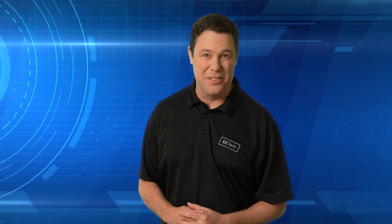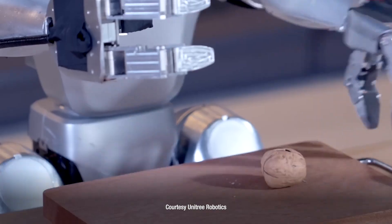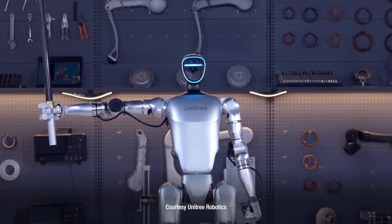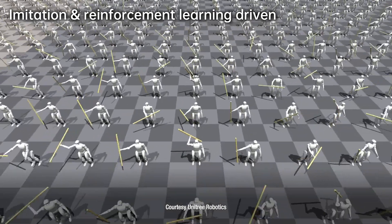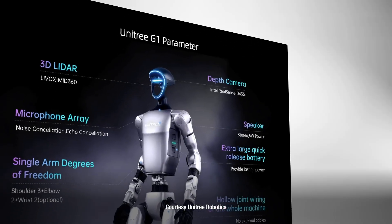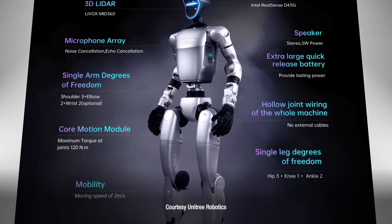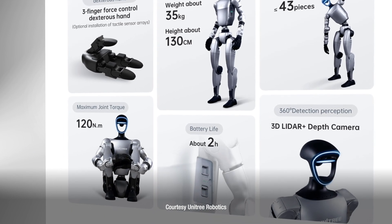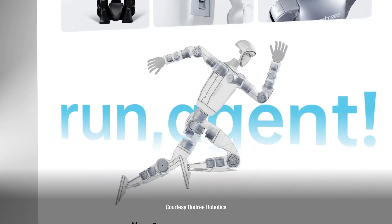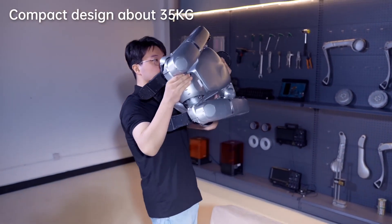Thank you, David. So how is G1 pulling off all of these impressive moves? Continuous algorithm updates enhance its precision and adaptability. Training begins in NVIDIA's Isaac Simulator, and a digital twin refines these skills through reinforcement learning and sim-to-real transfer. The G1 is powered by a 9,000 mAh battery, runs for two hours with fast swapping, and an eight-core CPU enables agile movements reaching 4.5 miles per hour. Compact and efficient, it's designed to be carried to any bully's house.